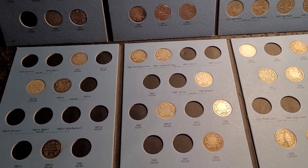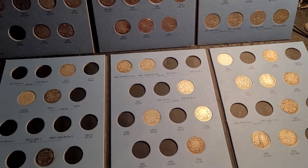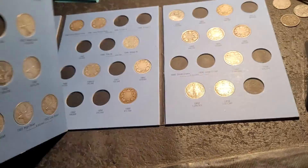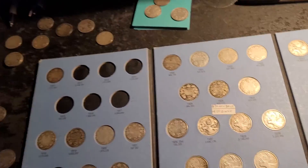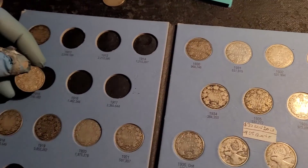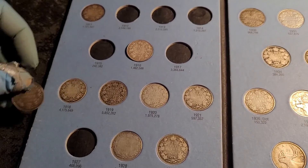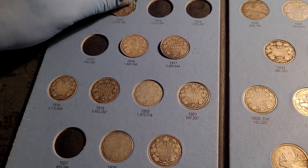Now we have two, four, six, eight, ten, twelve, fourteen, sixteen, eighteen — I put an extra 13 coins in. That is freaking epic! And this book is going to be pretty close to being done. There's the 16, there's the 17.